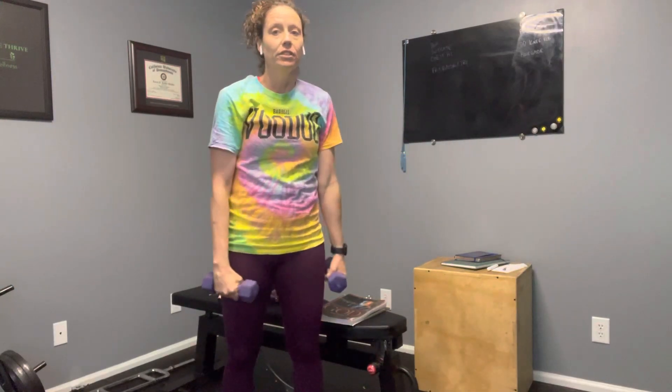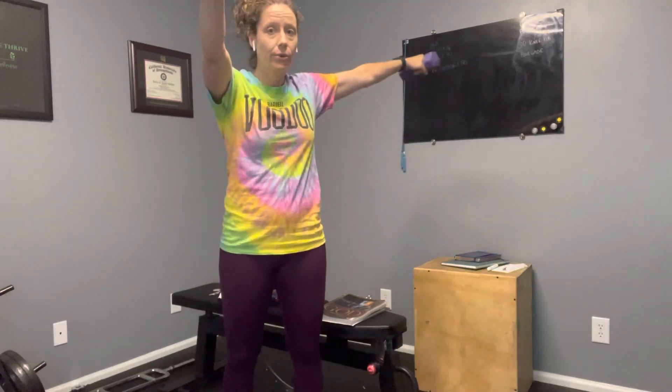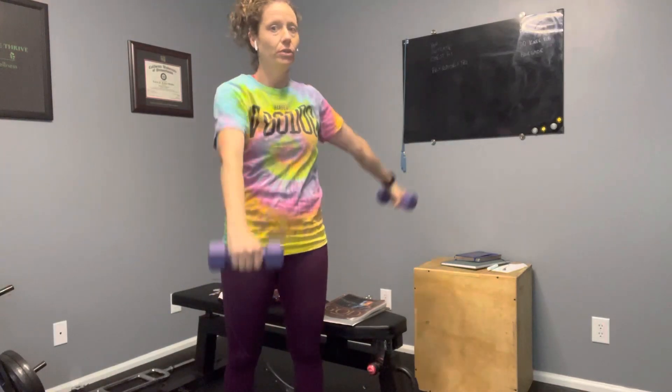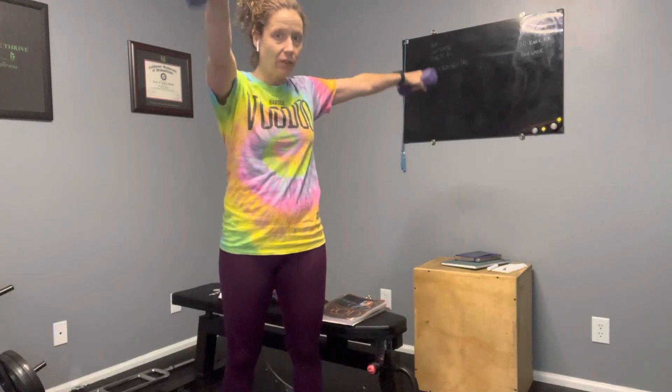For this exercise the effort is in the raising. You should be exhaling when you raise the weights up and inhaling in between. This is the L-Raise.